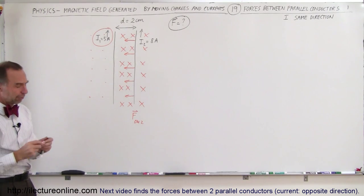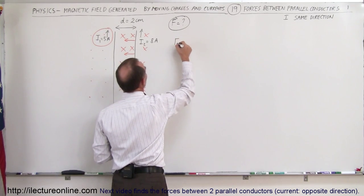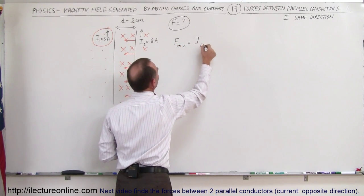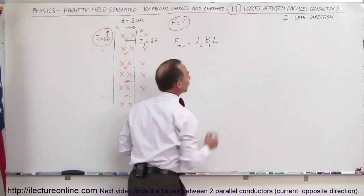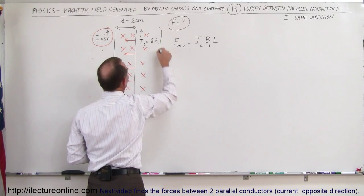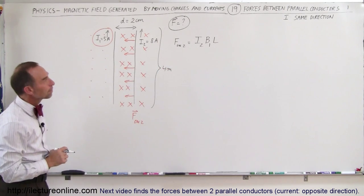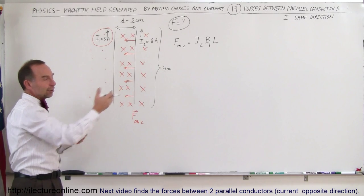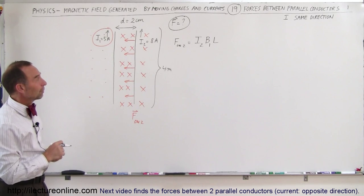What will be the magnitude of the force? The force on wire 2 is going to be equal to I₂ — the current in wire number 2 — times the B field caused by wire number 1, times the length exposed to that field. Let's say the total length of the wire is 4 meters. So what is the total force on wire number 2, caused by the B field of wire number 1, over a length of 4 meters?